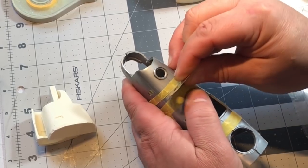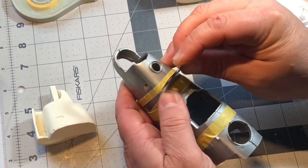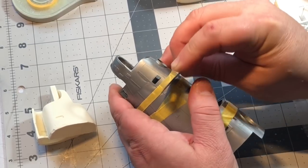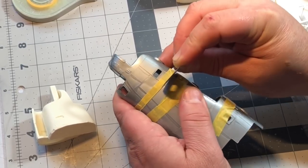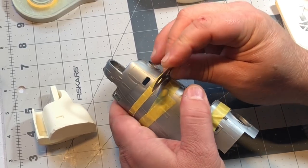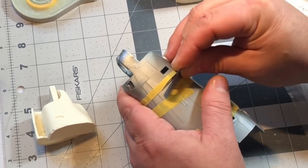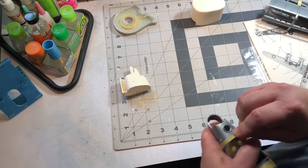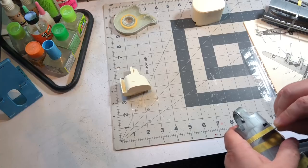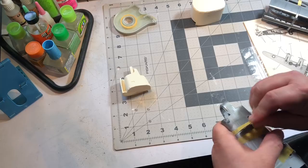With very little filing needed. Since I'm going to fill in the join anyway, it doesn't have to be perfect, but I want to cause the least amount of damage as possible while cutting these parts. Get ready to yell timber!